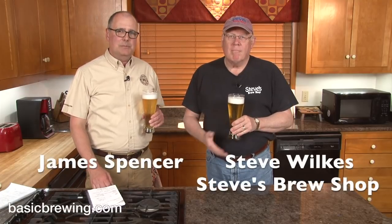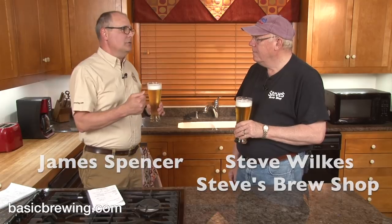Welcome to Basic Brewing Video. I'm James Spencer. I'm Steve Wilkes. Today it's a super, super easy, super simple, super tasty beer to go into warmer weather.